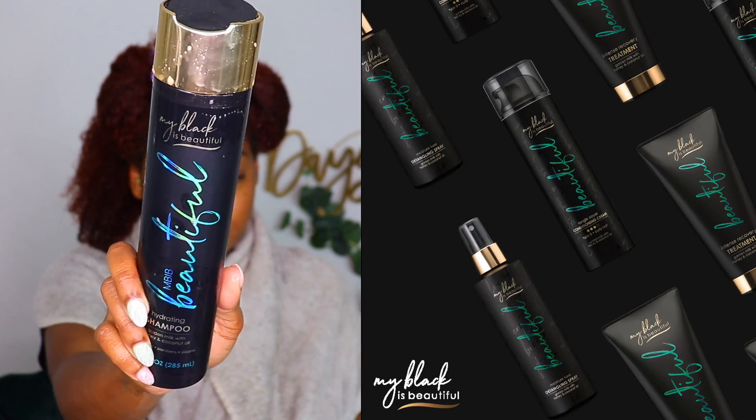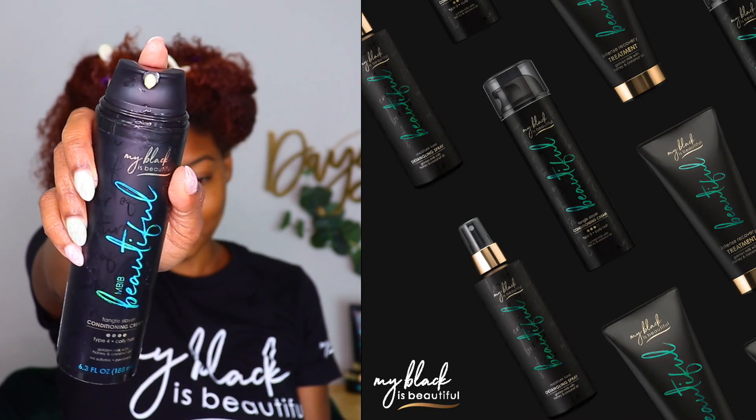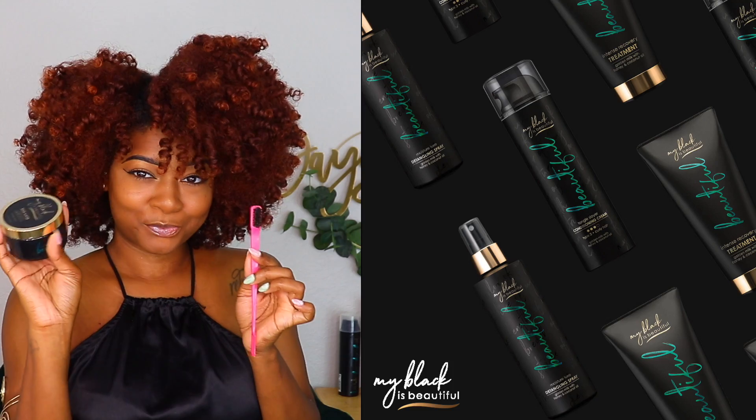Hey y'all, it's Day or De La Soul and today we're going to be doing a step-by-step video of a chunky twist and curl. I actually partnered with My Black is Beautiful and I will be using their Golden Milk collection, which is now available on Amazon and Walmart.